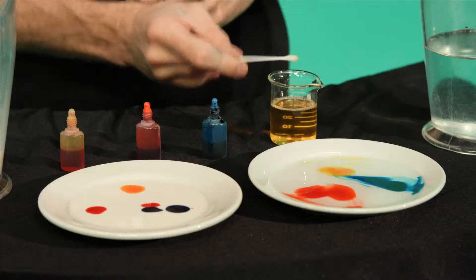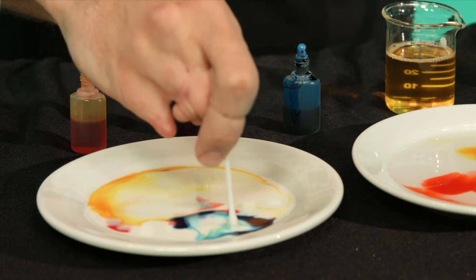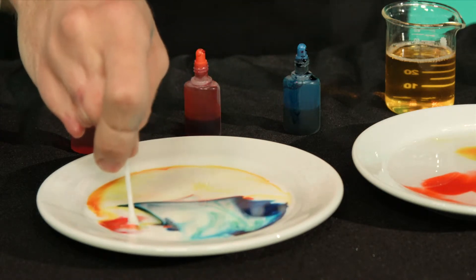Now let's try with the milk. I'm going to put a drop of detergent next to each of the colours. Watch what happens. Ready? Wow! Look at that! A whirling, swirling rainbow of colour.